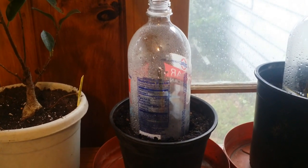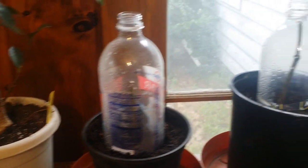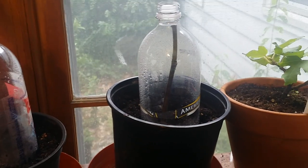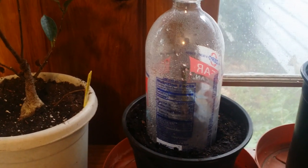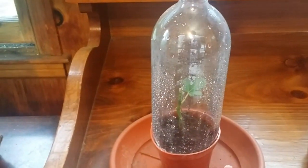Just doing a quick update on my fig cuttings. This one is a Celeste, as well as this one here — they're both from the Celeste plant I have in the ground. I wanted to see if these will do better, since that one dies down every year. Right in the middle there, there is a tiny bit of growth, so I think this might be working. This one I left a little leaf on it.